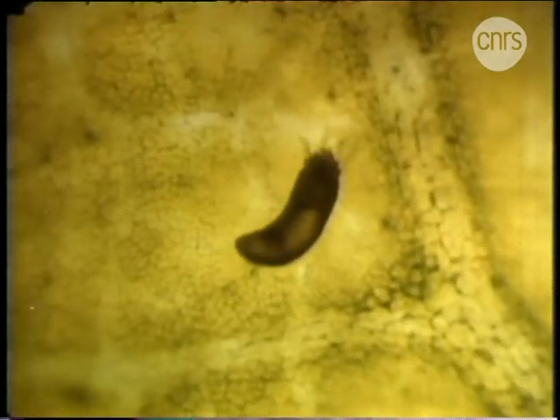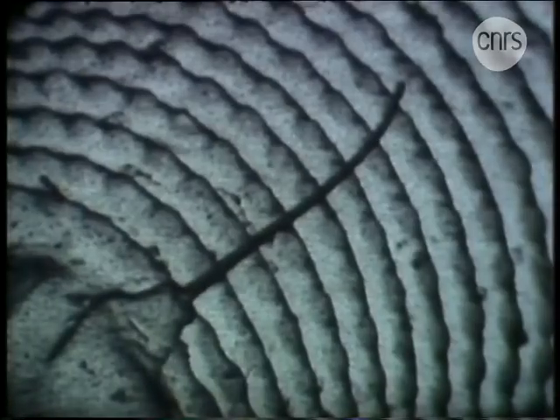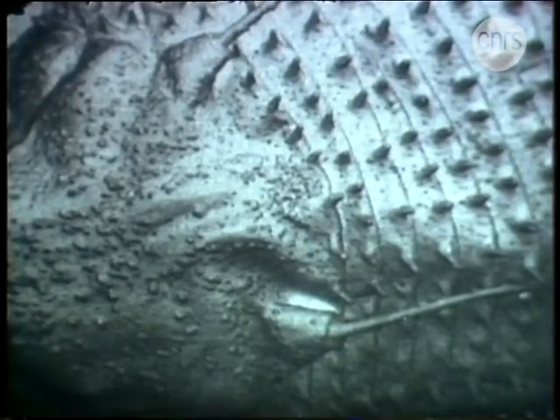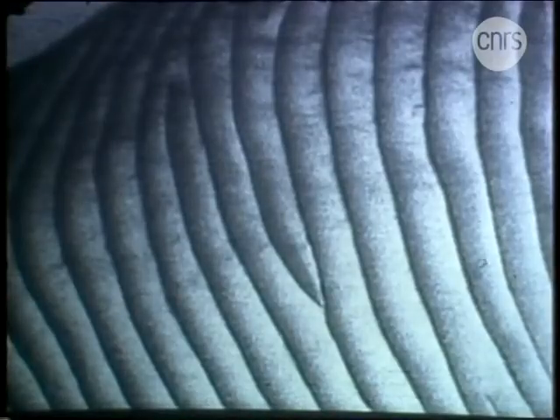Ces acariens-là ne s'attaquent qu'aux plantes. Ils ont une allure de ver avec quatre pattes, autour d'un semblant de tête sans yeux. Ils se guident grâce à des poils sensoriels. Leur corps est annelé, et selon les espèces, les anneaux sont hérissés de pointes ou de verrues, légèrement ondulés, ou parfaitement lisses.